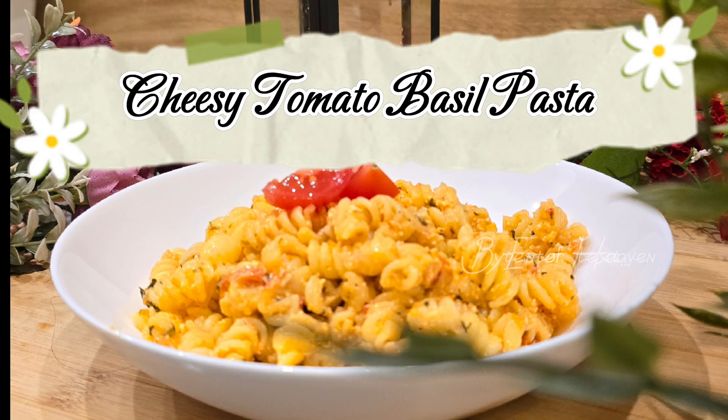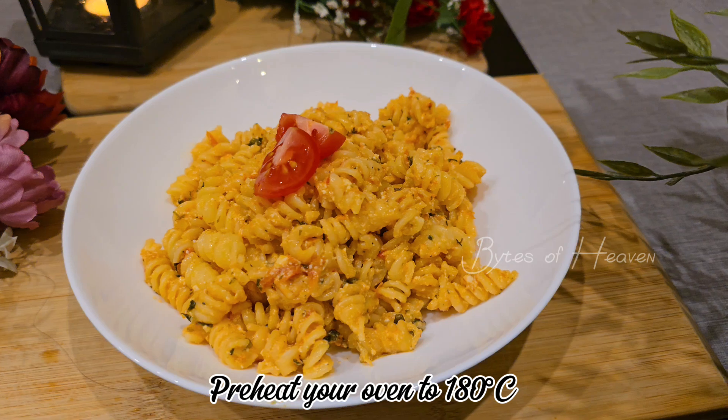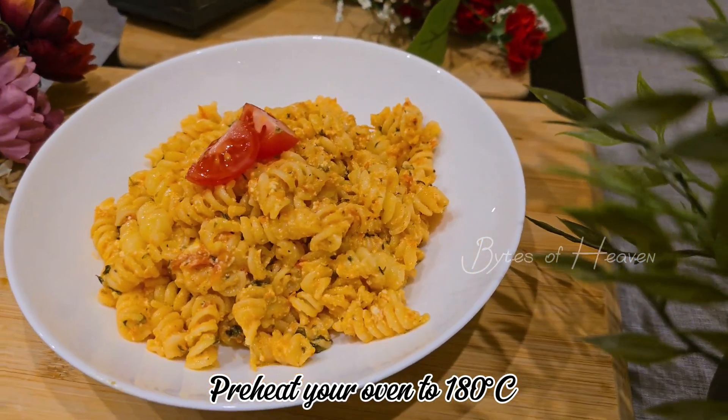Let's prepare cheesy tomato basil pasta. Preheat your oven to 180 degrees Celsius.